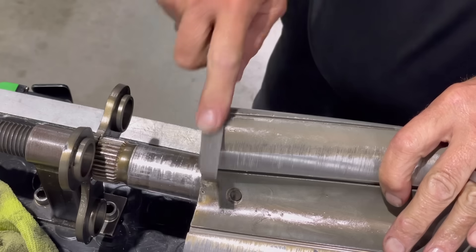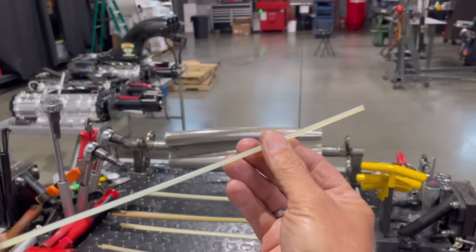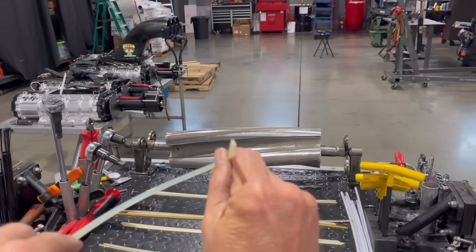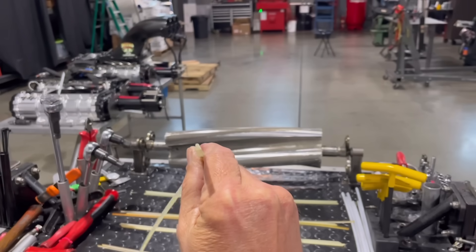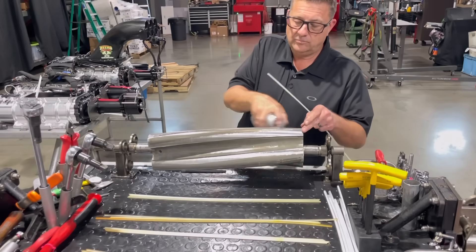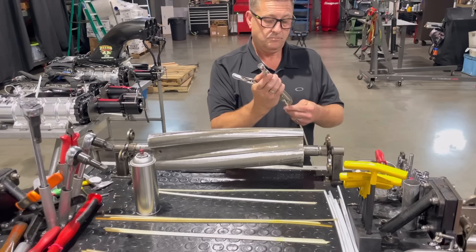Now if you had newer rotors, of course you're not going to go through all this effort. Here is the urethane — what we call plastic — that goes on the OD of the rotor. These are the outside seals. You can see it's shaped like a triangle. Basically this stuff is the same material they make a urethane skateboard wheel out of, or something like that, but it's a particular type of urethane. Now I just lubed the groove up a little bit.